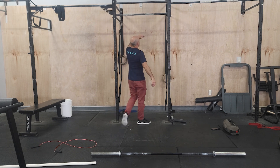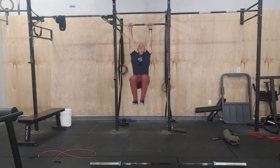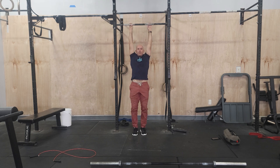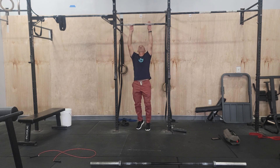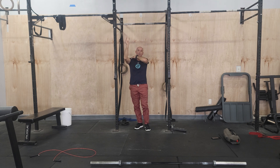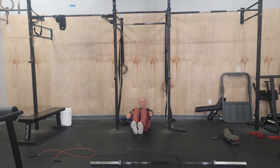Toes to bar — common variations here. The full movement is going to be toes to bar. If that's hard for you, do a knee raise. Lift the knees as high as you can, really working on compressing the core. You can also go in between and do toes to eye level. Still try to keep the knees close to your body. If you have any grip or shoulder issues, you can go to the floor and work on V-ups, tuck-ups, or just sit-ups. So that's going to be our workout today, guys. See you tomorrow.